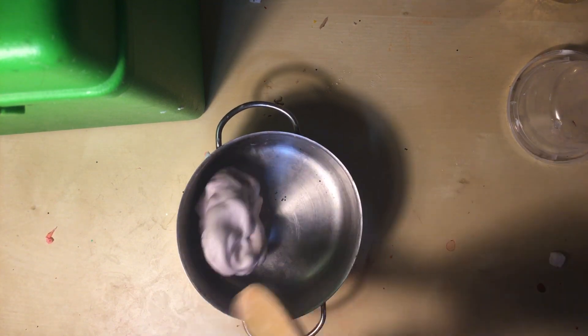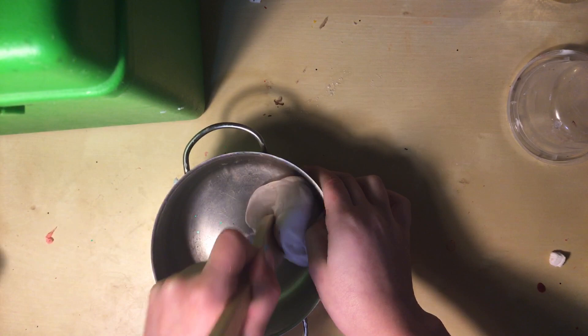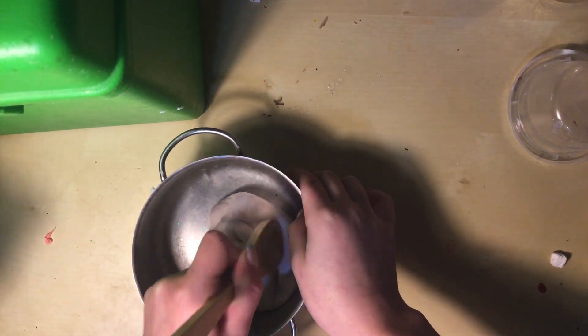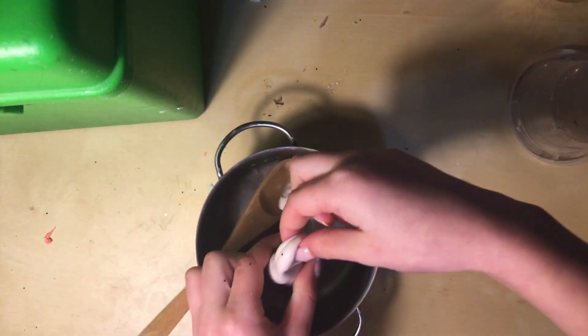I've already mixed it, but let's just give it an extra good mixing. If you guys haven't already seen our pasta video, there's still some oregano in the bowl, but it's alright. Our batter is looking very nice and stretchy.